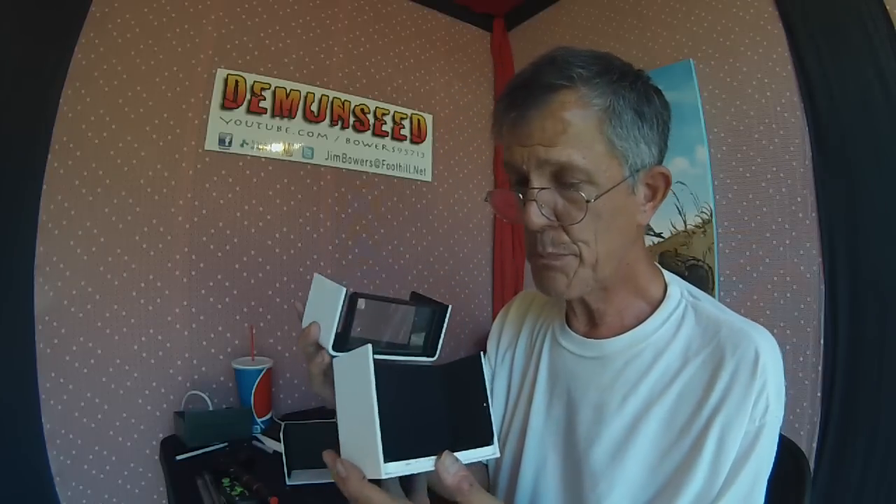That's gonna do it for another edition of Demon Seed. Thanks for joining me. Congratulations to Jerry Visali, and don't forget to subscribe — you could win the Exo Innovations sun shade. We'll be giving that away in early September. Don't forget to comment, like, and subscribe. You guys have a great day — bye bye.